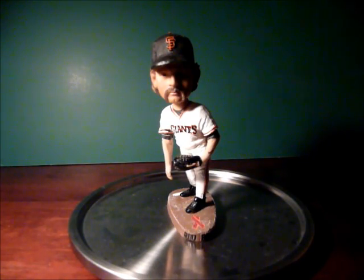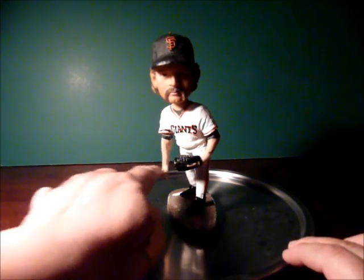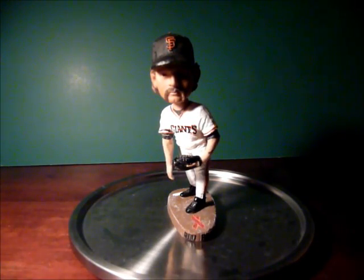Just like the way he used to — standing on the mound, looking in for the sign, his little arm dangling off to the side. Pretty cool. Thanks for watching. Go Giants. Bye.